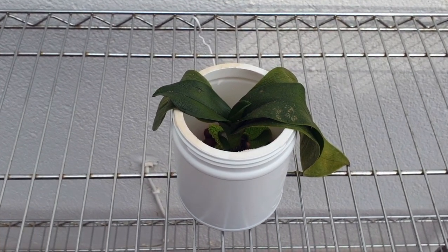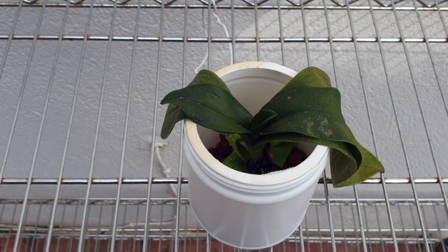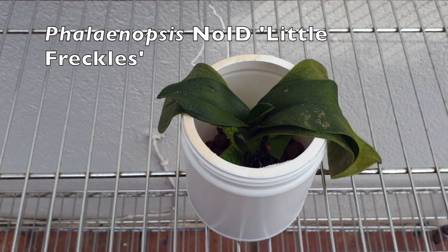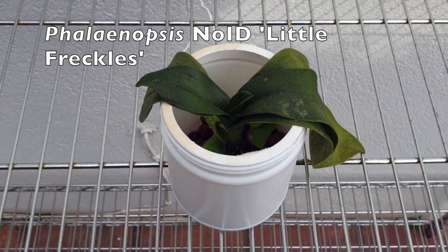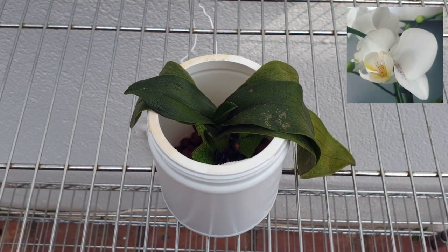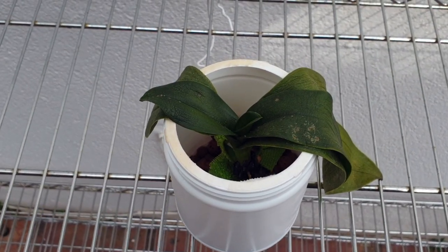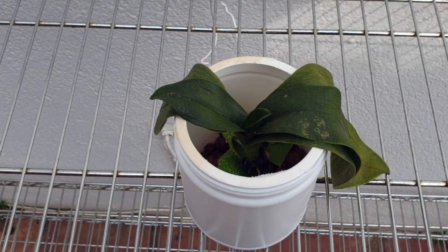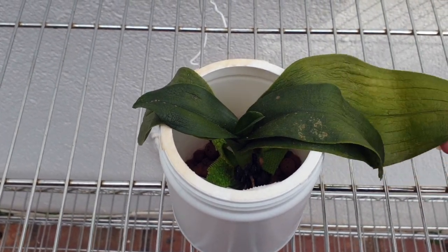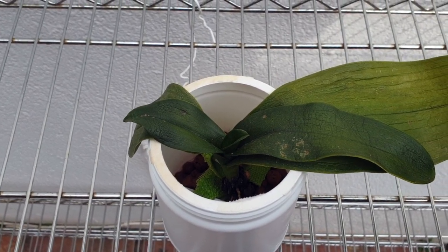Let's start with the worst looking one, because this is a prime example of what I'm dealing with. This is a no ID, but my daughter gave it to me. I named it Little Freckles because of the blooms - white with little brown Bordeaux-colored speckles that remind me of freckles on her face. It was beautiful. I waited for it to show me some signs of root growth, put it into my standard Lekka setup with soft watering, and then boom.